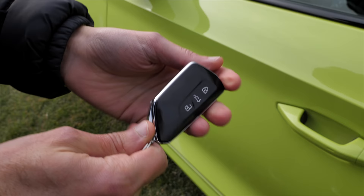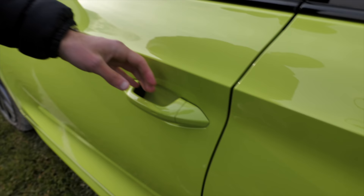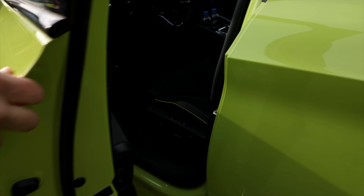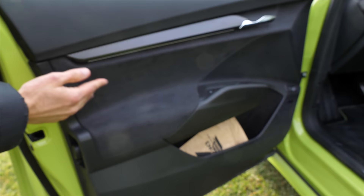The car key — this high-gloss black — not my favorite at all. We know that from a lot of Skoda, Seat, and VW vehicles. But what's cool: keyless entry — easy. Put your hand on the outside, on the inside to close or open. And the door closing sound is lovely — a low-frequency door closing sound, I love that.